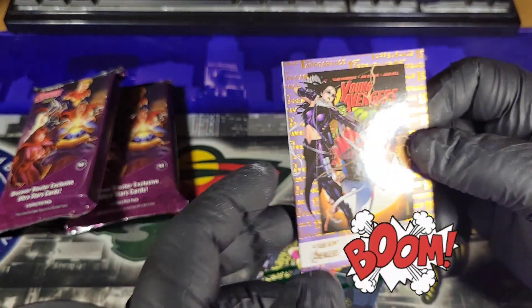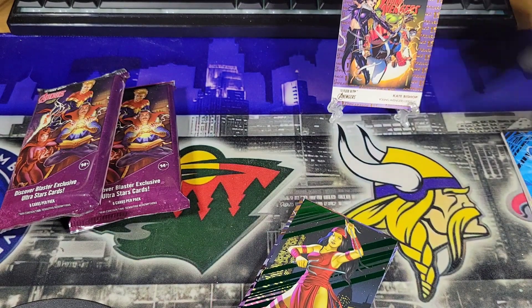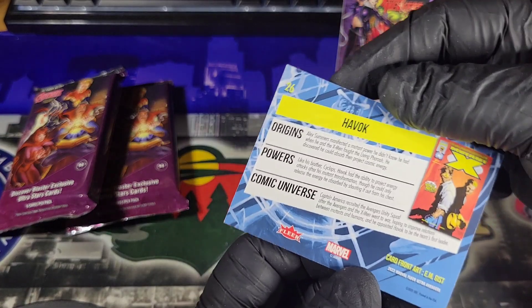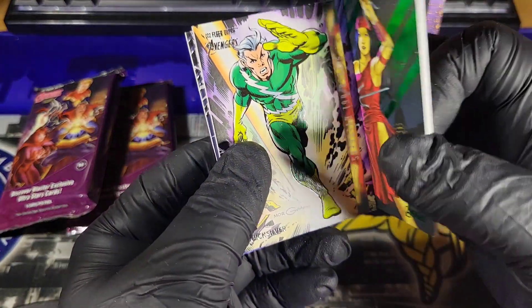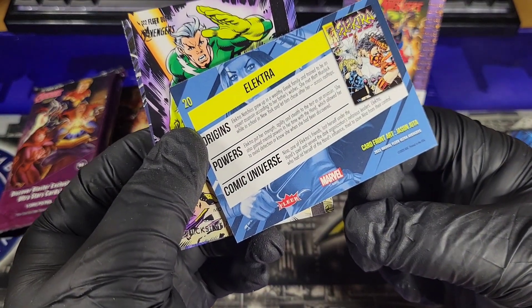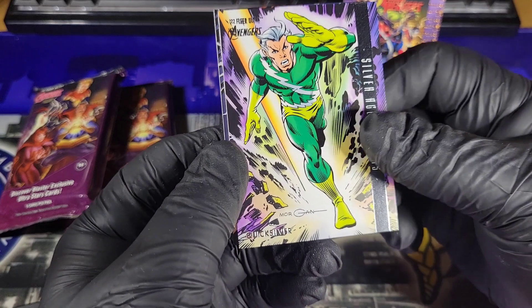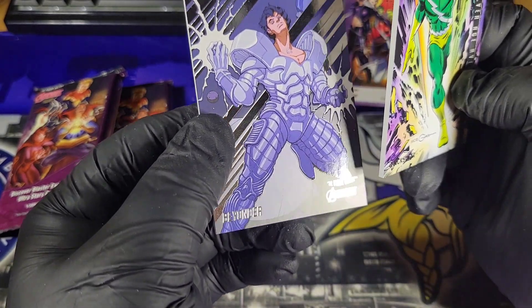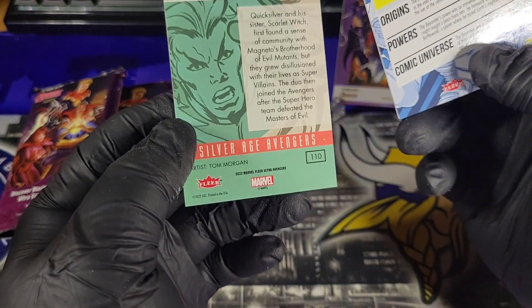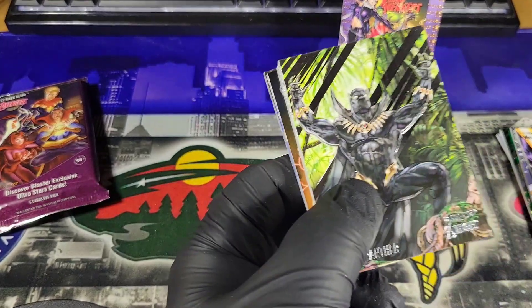I'm gonna have to get some sleeves — they're in my other room right now. We got a green Electra; I wonder if that is numbered — it is not. We got Quicksilver, Silver Age Avengers, followed by Beyonder. Neither one of those are numbered. Super cool. I like these cards, I like the back. It's super thick — cardstock is solid.